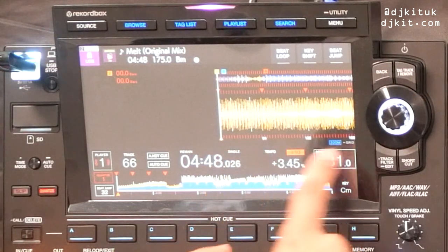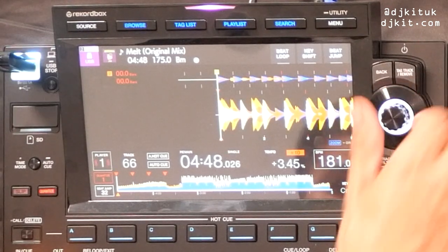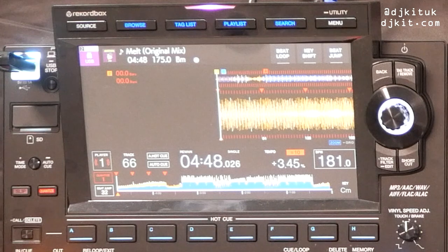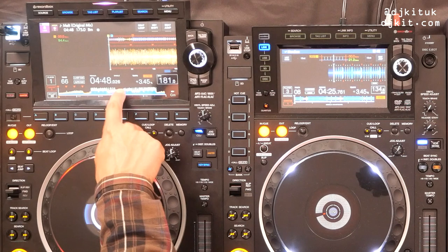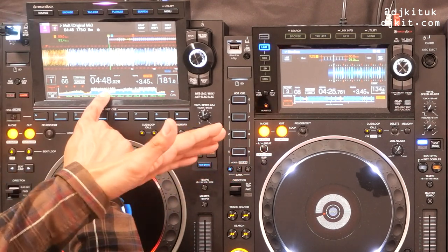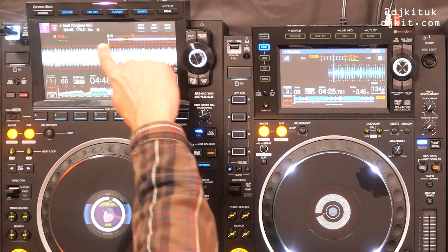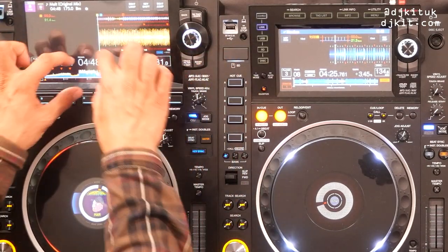You can visually see cue points and hot cue points, and depending on your zoom rate you can change how much of the track you're seeing. Another really cool thing is the beat grid just below the waveform — which the 2000 Nexus 2 doesn't have. Zoom right in and you can see up to 6 beats; zoom all the way out and you can see up to 192 beats. Great for seeing what's going to happen in the future of the track.